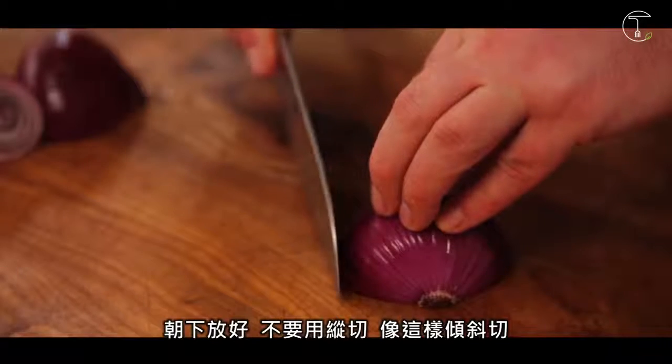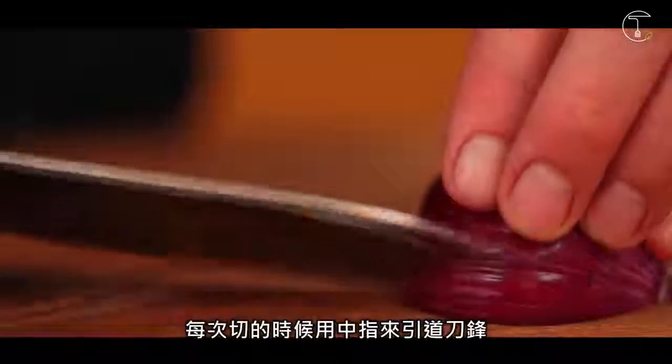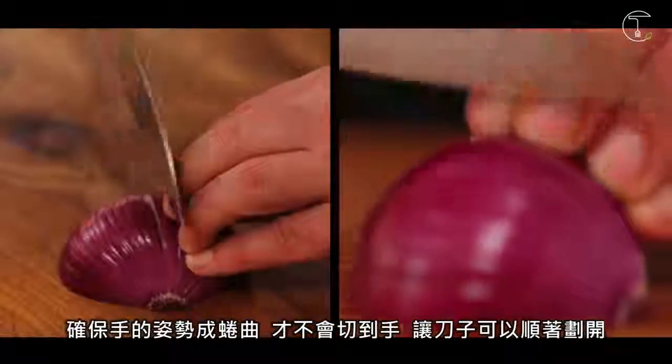Don't put your knife in like this, put it in at the side. And using this finger as a guide to place the knife in each time. Make sure that the hand is like this — that way you won't chop off your fingers because the knife runs off the finger.